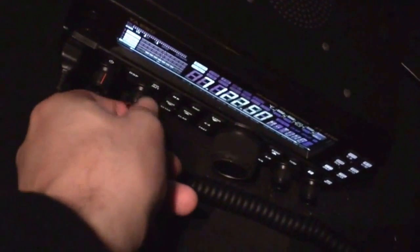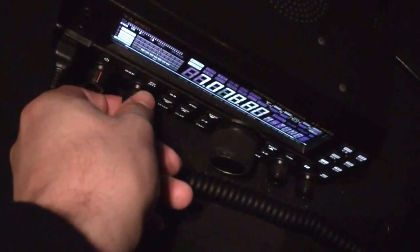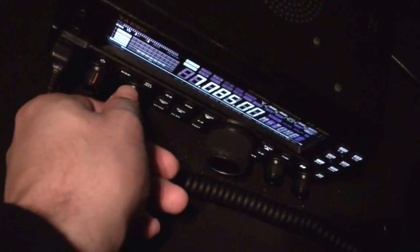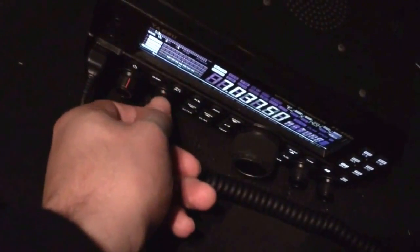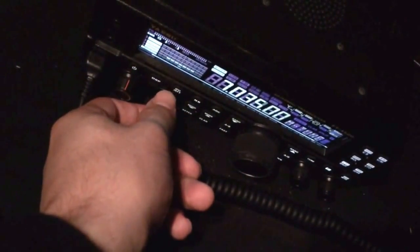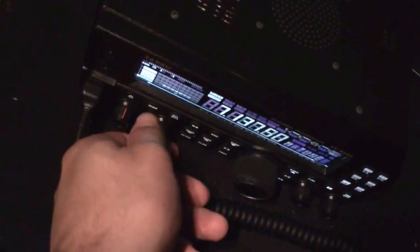If I throw that into the digital push — let's see. There's some, there's someone. So there's definitely some digital activity. Yep, digital activity.